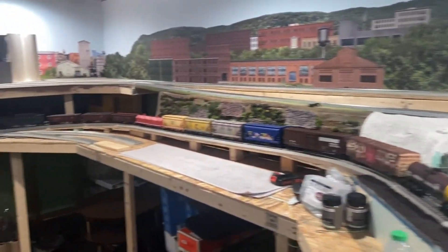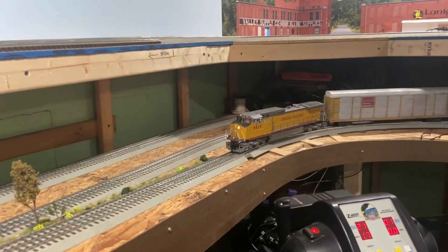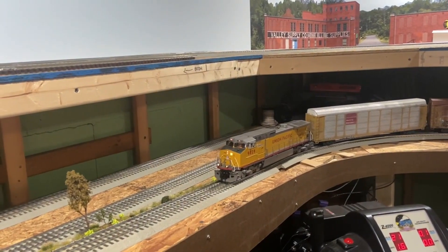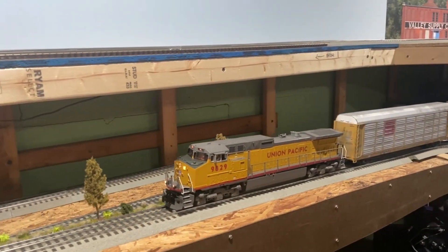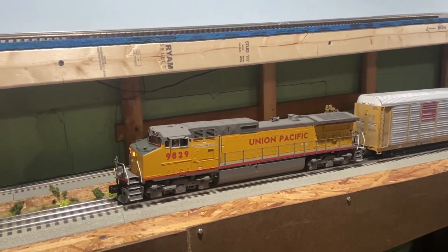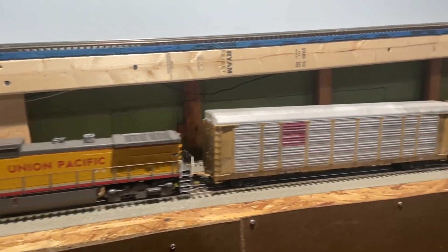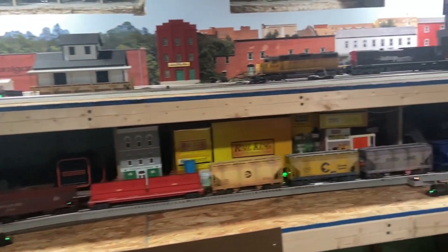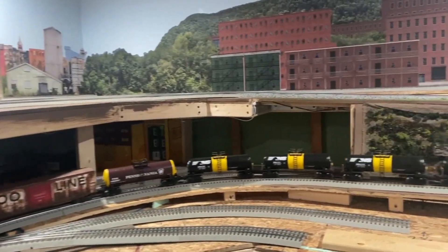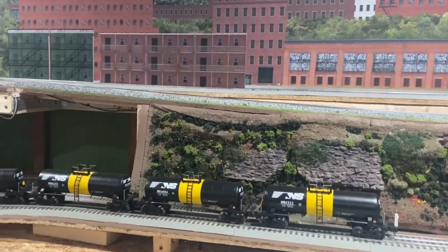A little sneak peek of what that comparison will be - got this Protosound 2 5-volt Dash-9 that has very few miles on it, bought it brand new, never-run condition. It's only the second time I've had it on the layout and it just pulls like a monster. I have the sound turned way down. It's pulling a 22-car train right now, and in the direction it's going it's climbing a two-and-a-half percent grade and it does it without breaking a sweat.